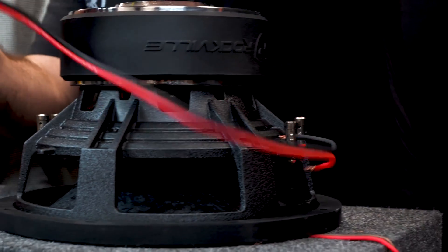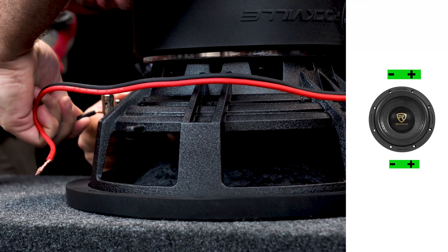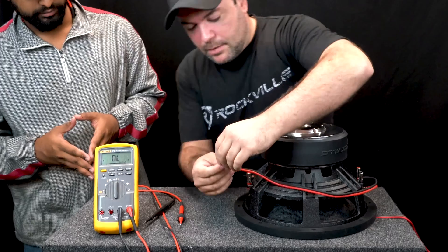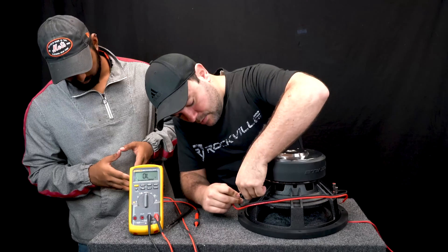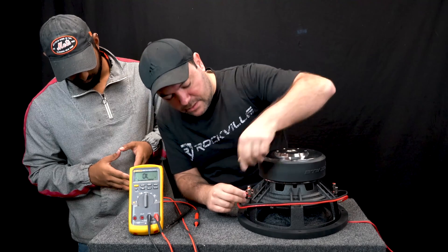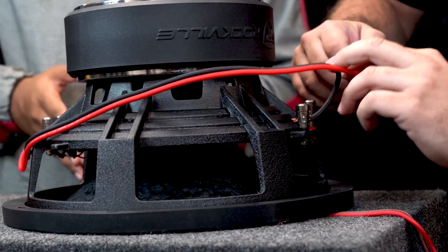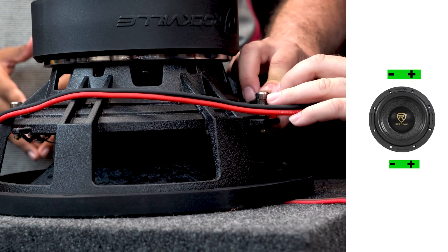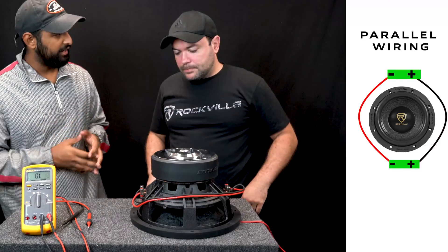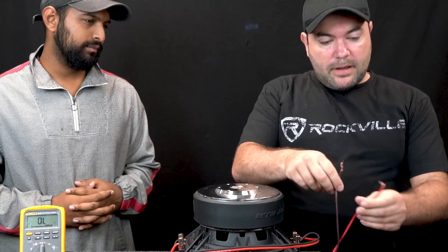Take the opposite negative and go negative into here, so you're basically going negative from one terminal to the negative on the adjacent one. Now I'm going to take the positive and go into the positive terminal of voice coil two, and go positive into voice coil number one. So essentially you're going positive to positive and negative to negative.